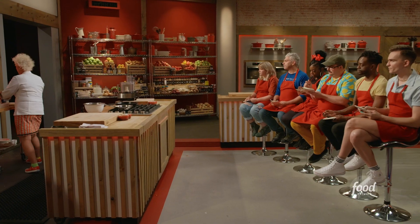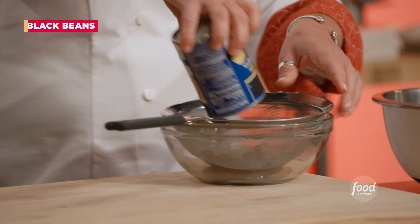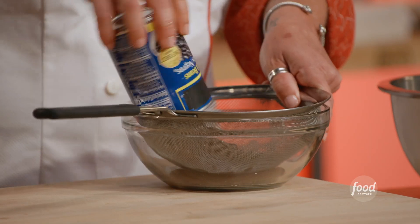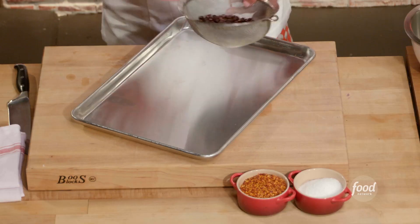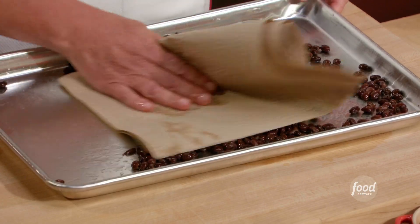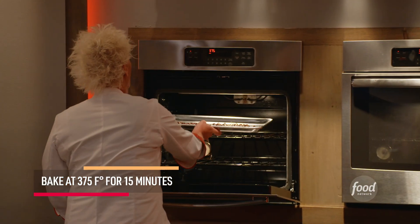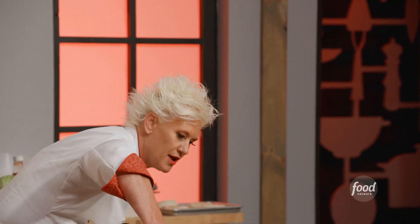For our black bean burgers, the first thing we're going to do is start off with black beans. We're going to drain them out, but we also want to give them a rinse. Spread our beans out on a sheet tray and pat them dry, because we're going to toss these in the oven for about 15 minutes. We're going to take a teaspoon of cumin seeds and put it in a dry sauté pan.